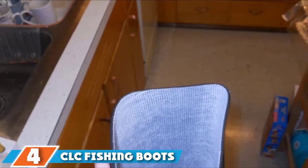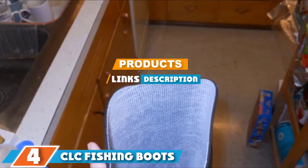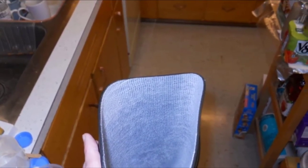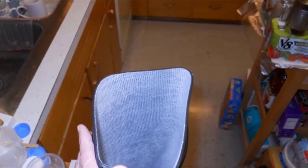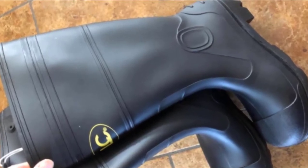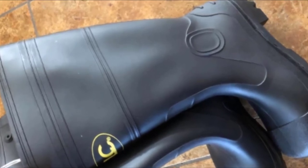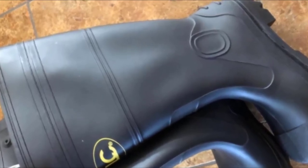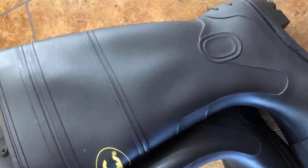The number 4 position is dominated by CLC Fishing Boots. Simple, understated, but reassuringly reliable, the CLC Boots for Fishing are a solid choice for those just getting into the hobby who might not have as much money ready to invest in one of the latest and greatest models. CLC provides you with a sturdy rubber option which will keep your feet and shoes nicely protected when you step into the water, while leaving your wallet some room to breathe. Despite being one of the cheaper models on our list, the CLC Fishing Boots still feel great and comfortable.